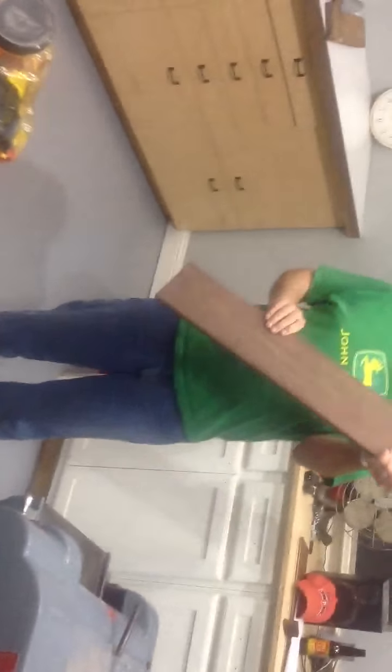There it is, bring it over here for a close-up. First board run through the planer in Texas. Yeah, that's great. Oh yeah, that's awesome.